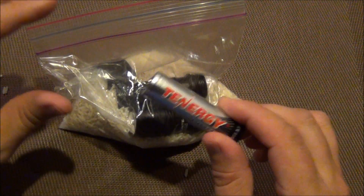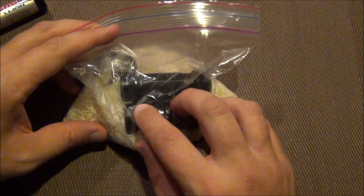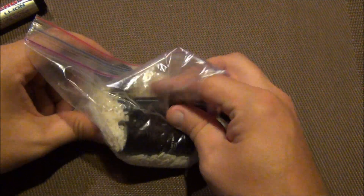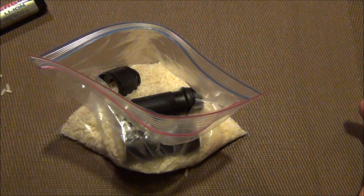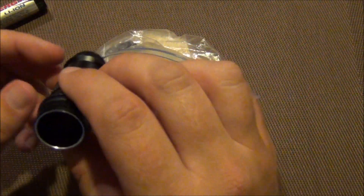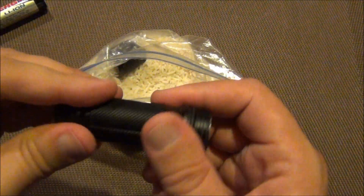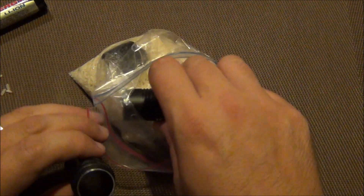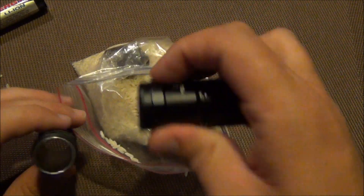The best thing to do is remove the battery and throw your electronic device in some rice. Rice is very absorbent of water. What I did was throw this in a Ziploc bag full of rice, and it actually sat in my garage in the heat for about four days.